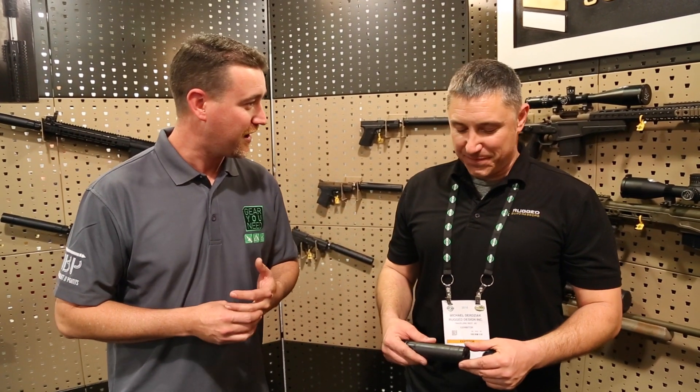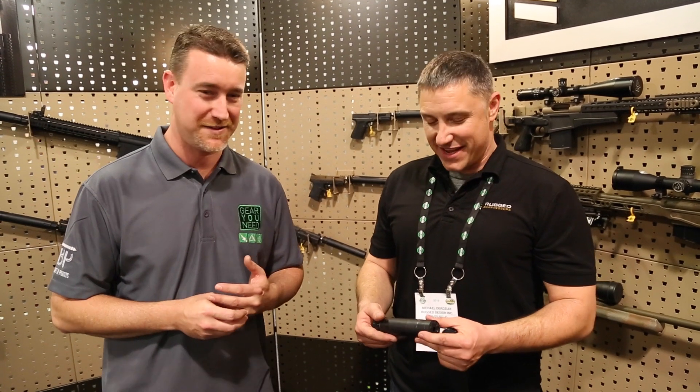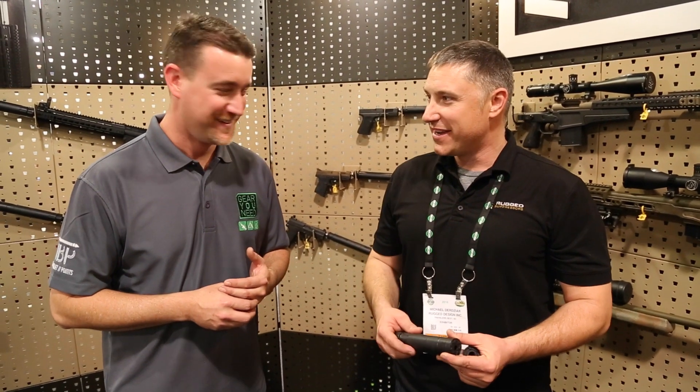The Surge 762 is our fully modular flagship can — you can run anything from a 22 on up. The Razor 762 is not a modular can, but it is rated all the way up to 300 Win Mag, full-auto rated, belt-fed rated — absolutely fun stuff.